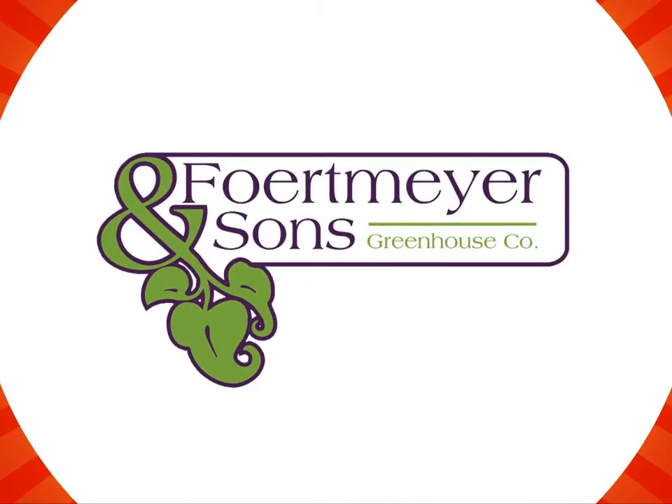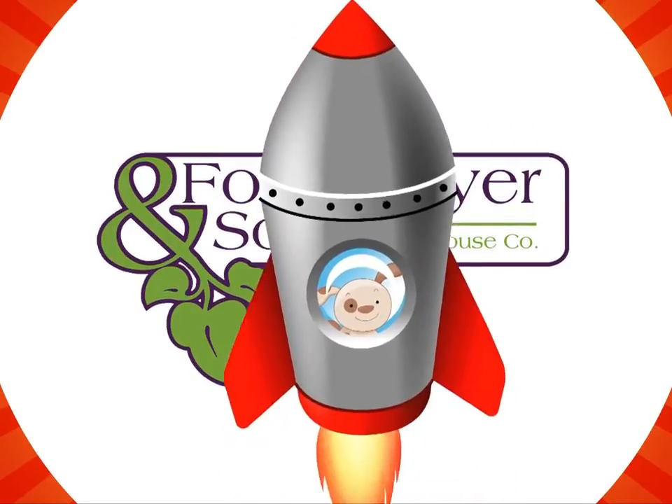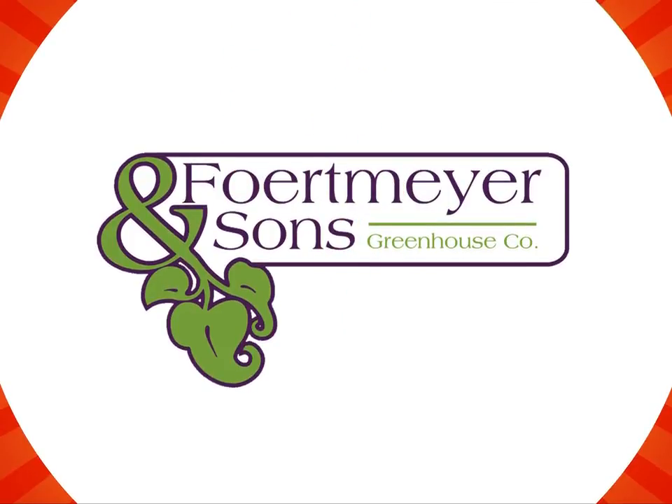Thanks so much — I hope you sell as many as you can to make this the greatest blast-off yet. You've been launched!